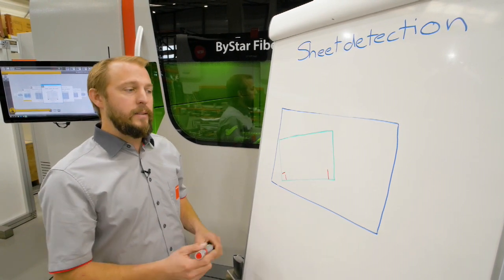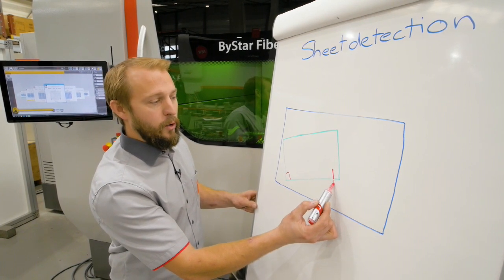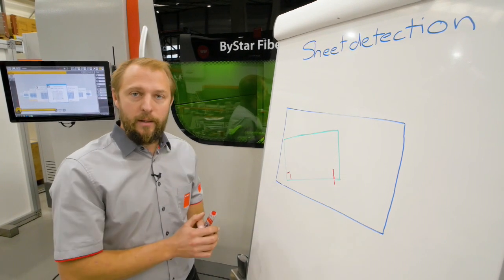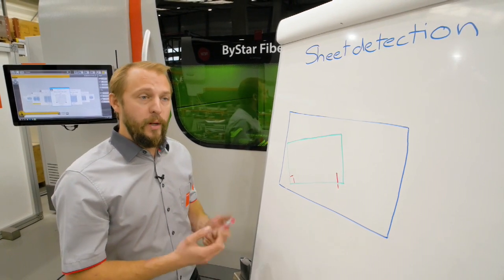To make it more precise, as soon as you reach the corner, we'll continue a little bit and come back with the laser beam on, and our cut controller will realize when we touch the sheet. So this will be even a bit more time consuming but really precise.